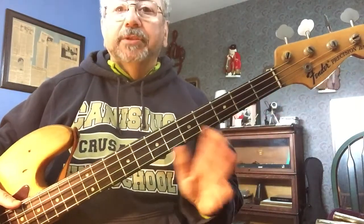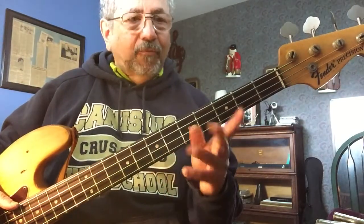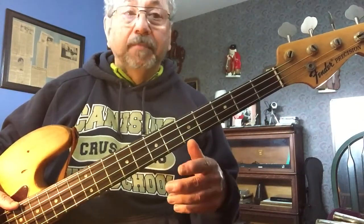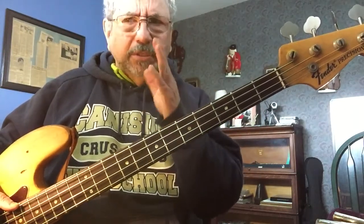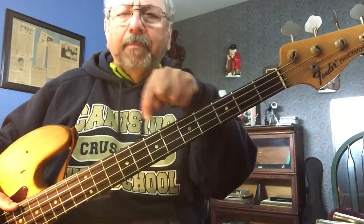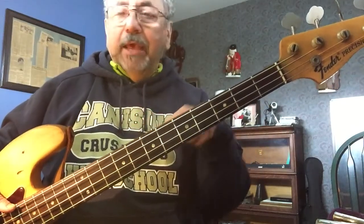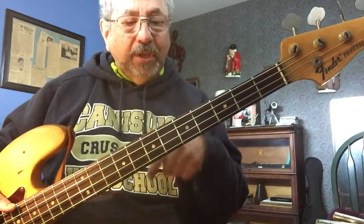Now, as you know by now if you've been watching my other videos, I am an advocate of one string, one fret, and also keeping away from the open strings as much as possible so you can see patterns instead of thinking about notes all the time. I rarely think about notes — I think of a central place. I sort of camp, I establish my campsite, and from there I can go around and gather water, firewood, whatever, and always know how to return to where my campsite is.